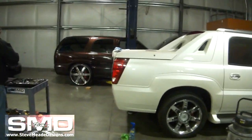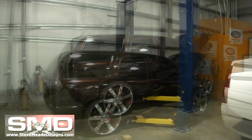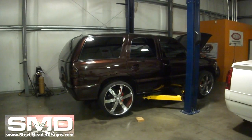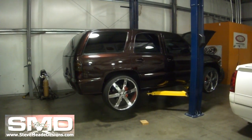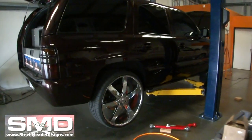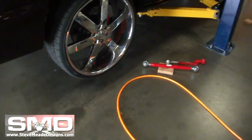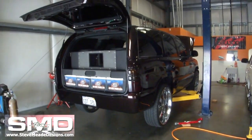Go ahead and throw this old girl up on the lift. We got the Tahoe up on the lift. I'm going to pop these wheels off, lift the truck up, and start getting busy. Let's do it.